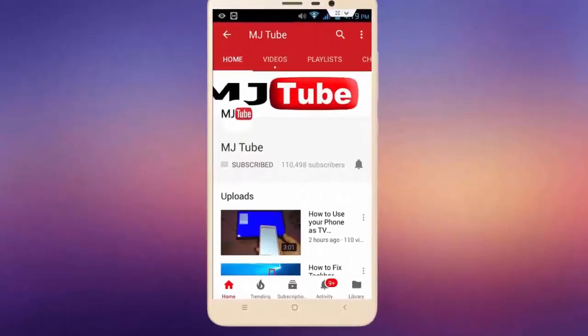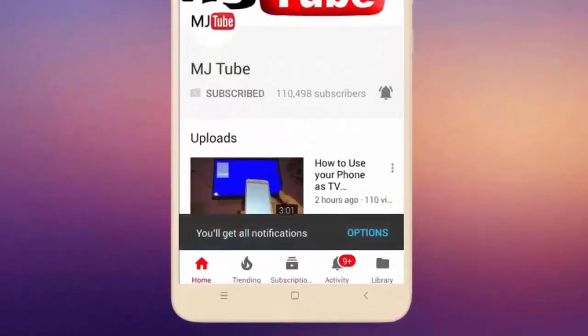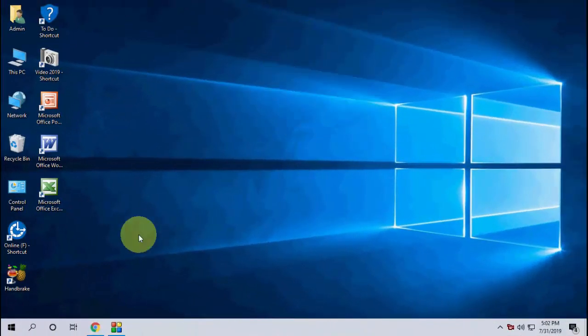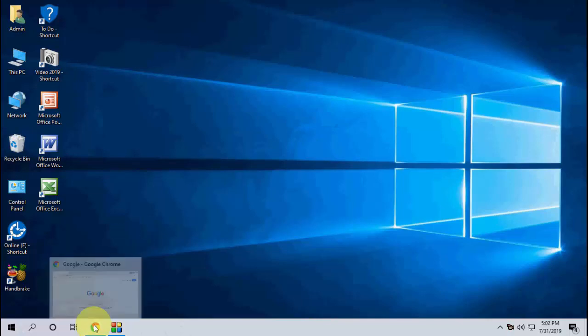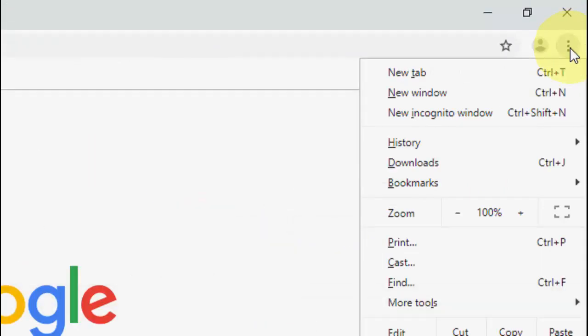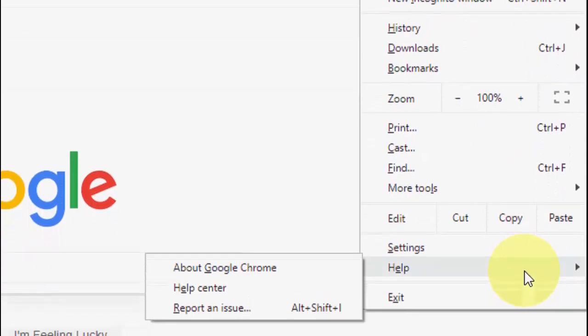Do subscribe to MJ Tube and hit the bell icon for latest videos. Hey guys, welcome back again. Chrome has released the latest version for Chrome browser, that is version 76. Let's see how to update. It's very simple and very easy. Open the Chrome browser, click on the three dots, then click on Help.